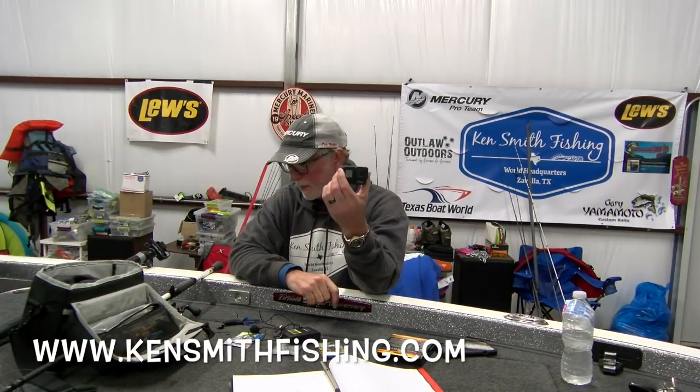Thanks to some folks, some friends over at Trifecta Agency, they connected me with the GoPro folks. And I now have a beautiful GoPro 7 Black. This is the baddest camera on the market right now. It has an internal stabilizer. It allows you to shoot in portrait or landscape. If you want to do Instagram videos, I highly recommend this camera.